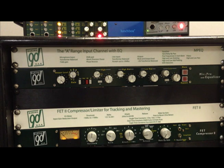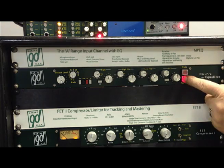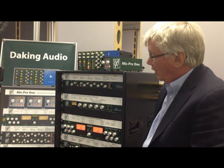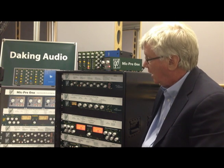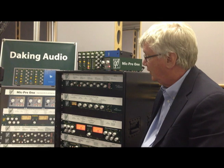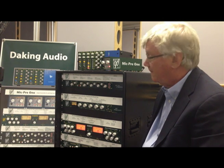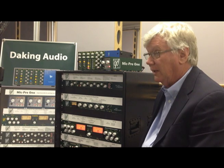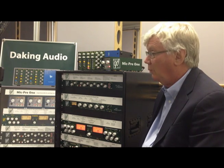You'll notice that this is really basically a channel strip out of a console, because it has the mute, the bypass, and a fader. It's from 1970s English technology. It has all discrete transistors, transformers in and out, and it's just a wonderful sounding box. I think you'll find that it makes all of your recording more musical.